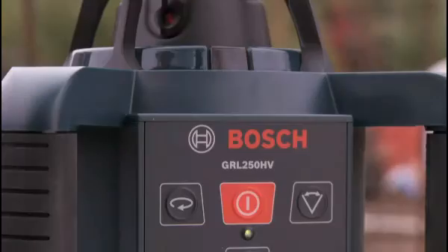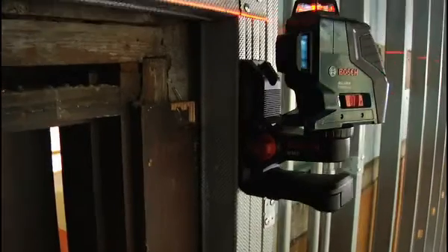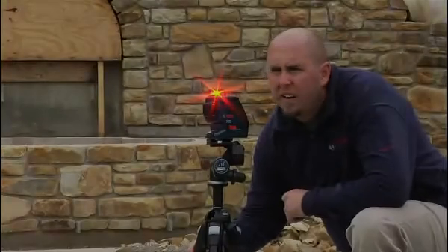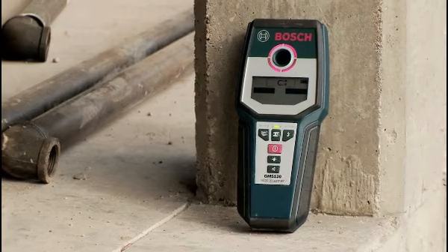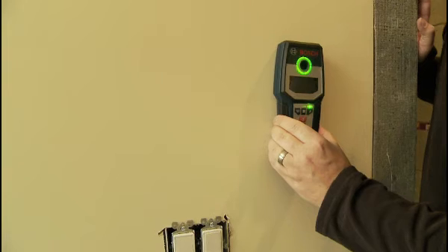Bosch Measuring Tools is the worldwide leader in laser measuring and leveling technology, increasing productivity on the job site every day. This is the Bosch GMS120 Wall Scanner, used for interior detection of wood, metal, and electrical wires in floors and walls.